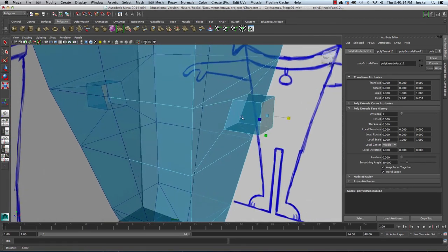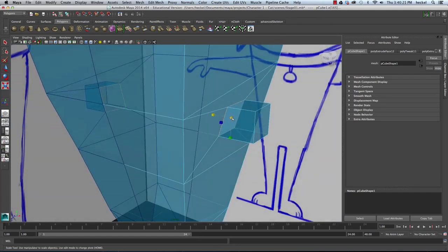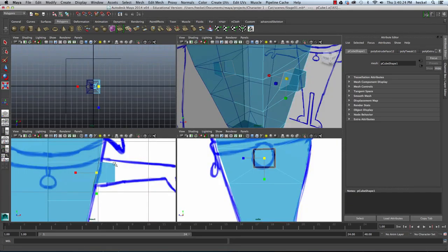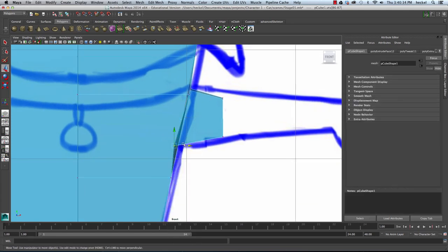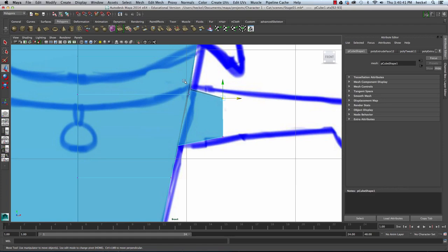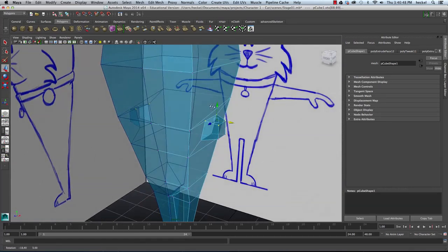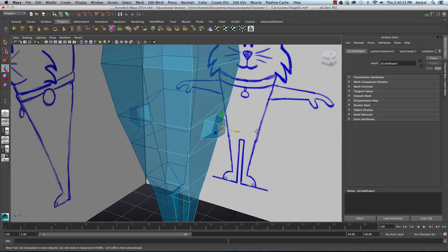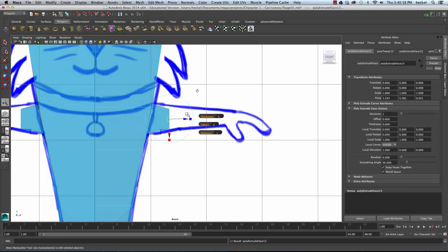I'm going to go to my Perspective panel, right-click, go to Edge, and double-click on this edge to select the whole loop. I'm going to scale this up and check in the front panel. Then I'll take these vertices and move them over. I'll right-click, go to Face, select this face, go to the front panel, extrude it straight out, and scale it down a little bit.